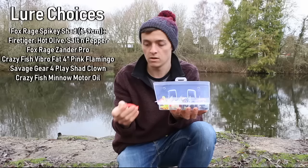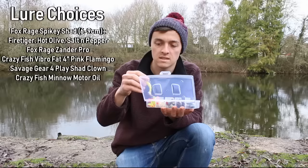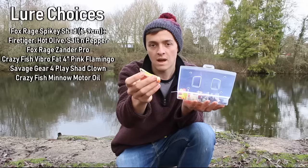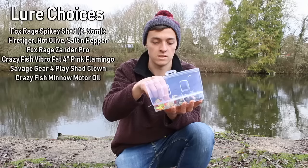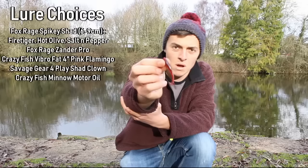I've also got a few lures from Crazy Fish — this is the Vibro Fat three inch in a hot pink orangey color, I really like this look. I've also got a Savage Gear Foreplay in clown. I've had a few pike on this before and haven't really had a good chance to test it out, but I do like it — it's a good change from other more natural lures.